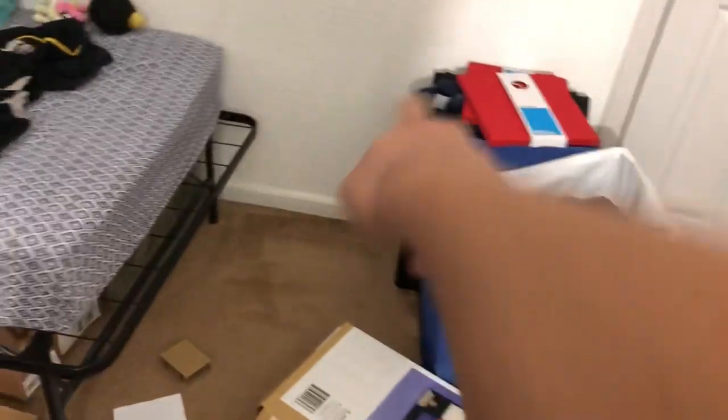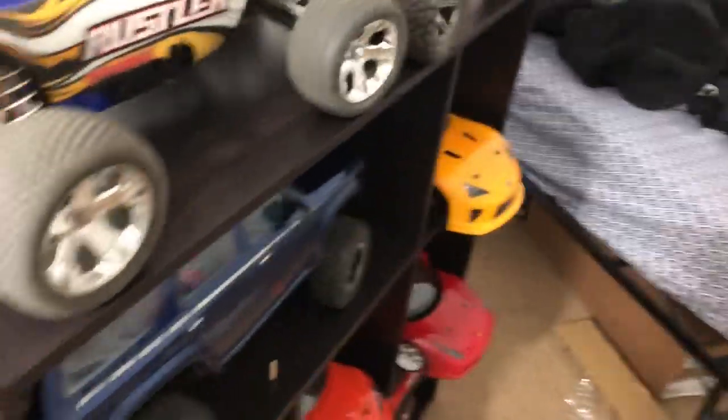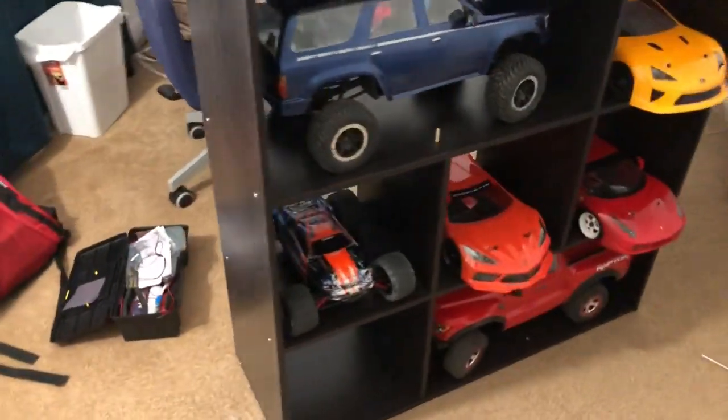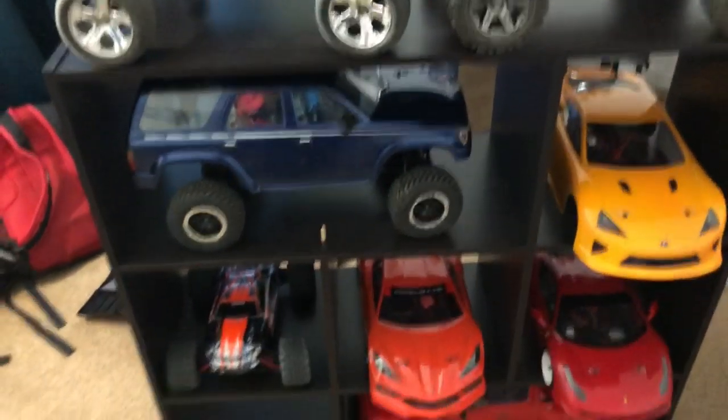I mainly got this because I want to reorganize my RCs, and this one's already old and falling apart. I got some other RC parts in there — I'm going to be putting those things on those red cube bins. Sorry for the mess, but I'm probably cleaning things up right now. I'm just test fitting my RCs to see how they work on it.